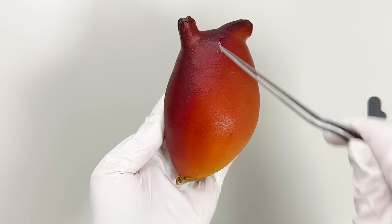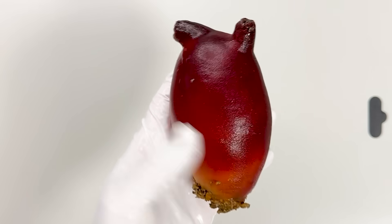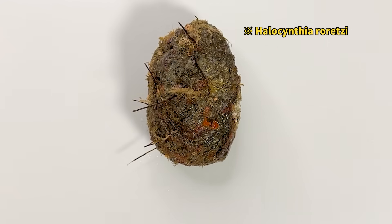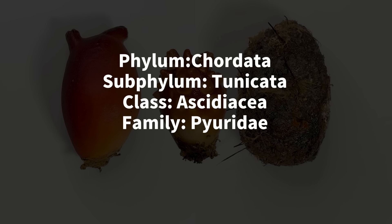Its smooth red surface is why it's nicknamed the sea peach in English. And this one is Pyura vitata, which looks like a rock. They look quite different from typical sea squirts, but both belong to the family Pyuridae in the subphylum Tunicata, also known as Urochordata. Despite their appearances, their lifestyles and internal structures are very similar.